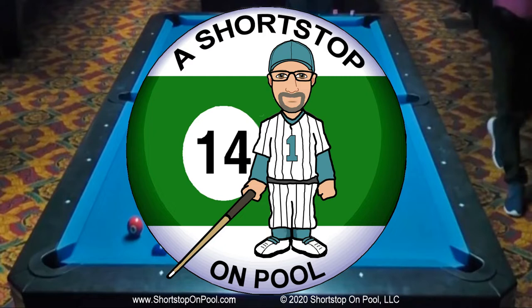This week I'm playing on a diamond table again. This one's got four-inch pockets. Pretty tough table, but I like playing on it.